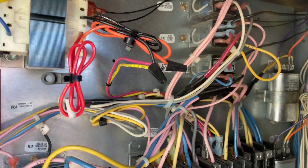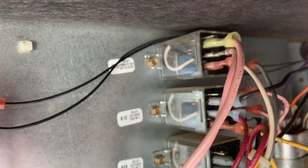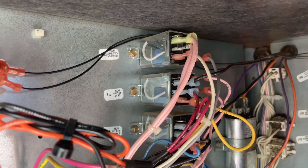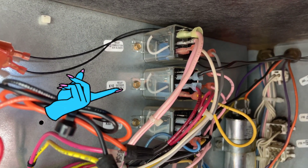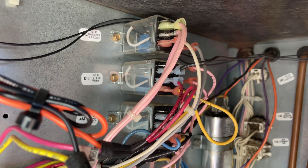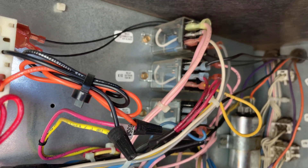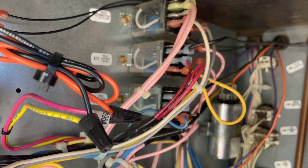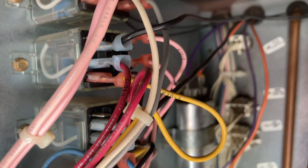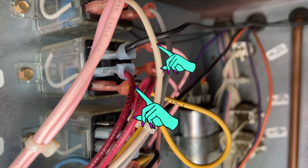Our number one fan is the problem. K10 is the relay for fan number one, which wasn't working. Let's dig a little deeper. We've already verified the fan motor windings are good, so it's not getting voltage. On the relay you can see a red and a black wire.